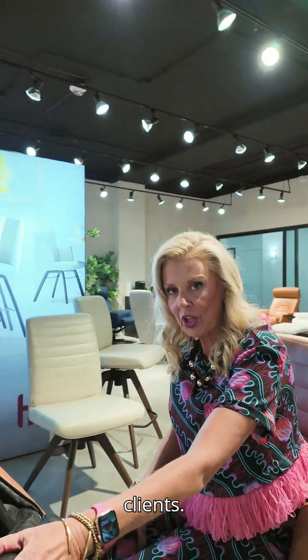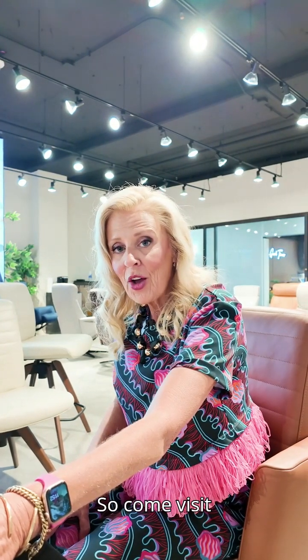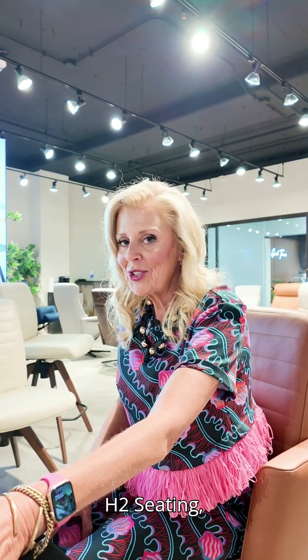It has so many functions and you will absolutely love this chair for your clients. Another great thing — it has a fantastic price point. Come visit H2 Seating, 7th floor, IHFC, and you will love their products.